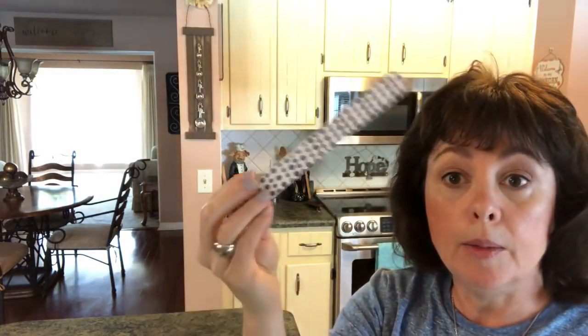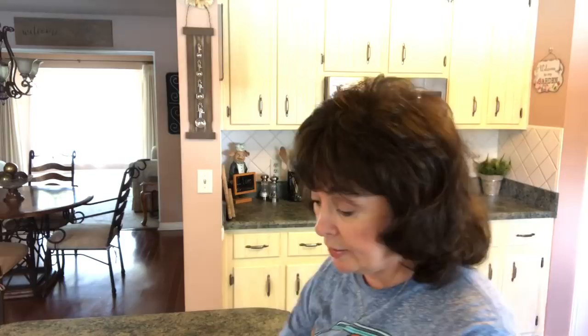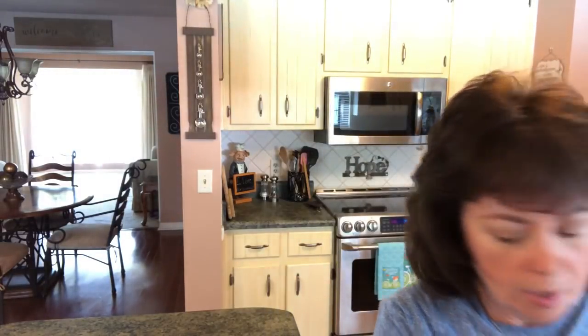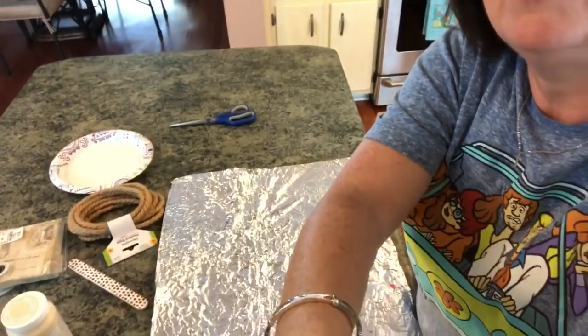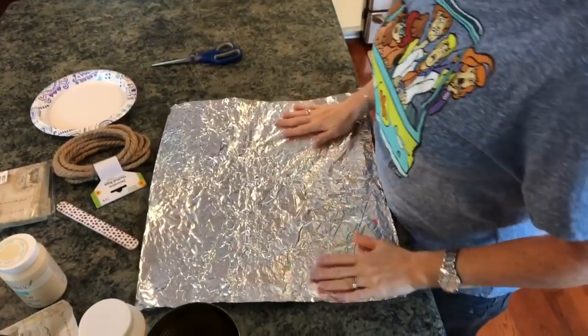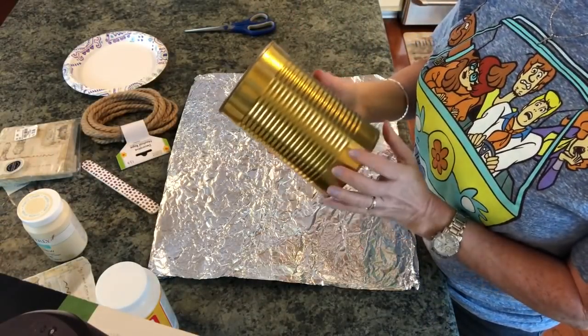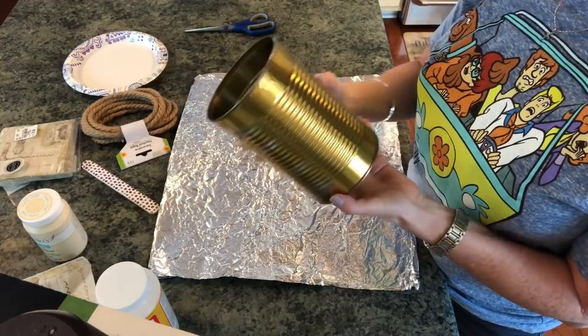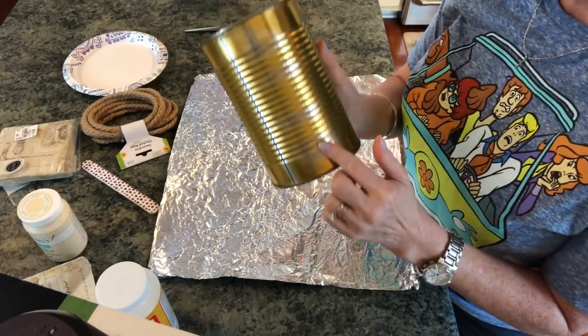You're also going to need an emery board to sand, a glue gun, a foam brush, a regular brush, and some scissors. It's going to be really simple. So let me put some foil down here to protect my surface. I took my label off — I just found the seam, peeled it off, and then took some sandpaper and slightly sanded where the little sticky places were.